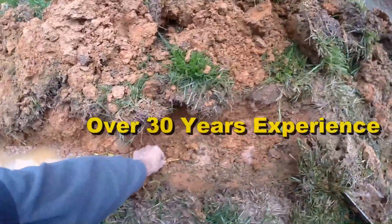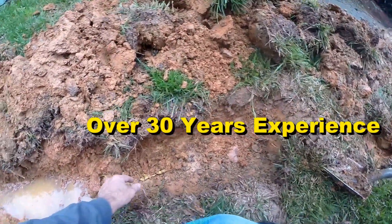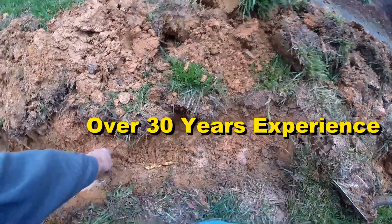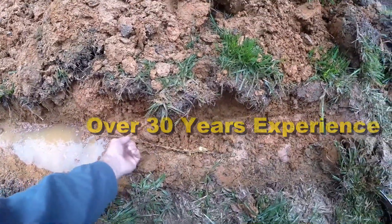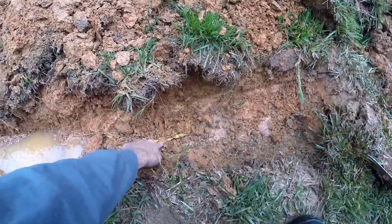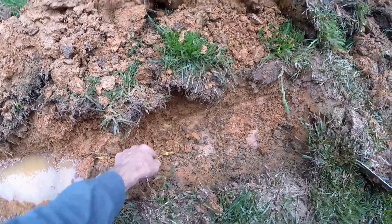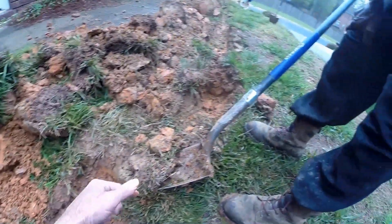See this caution tape? You're right on top of that gas line. It's a shame they didn't mark it. This little black wire right here is how they locate the gas line. The gas line is probably about four inches underneath this yellow caution tape, so definitely be real careful as you go through here.